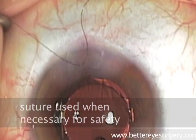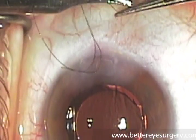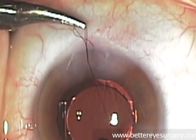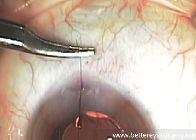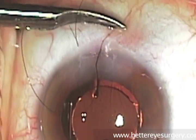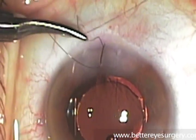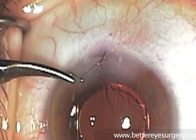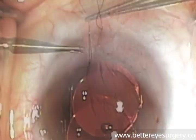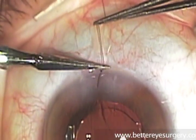Occasionally we put a suture in the main incision just to be absolutely sure that the wound is sealed, so that the lens will stay in its proper position and all fluids will remain inside the eye and nothing from the outside will get in. This simple step takes just a moment and the suture will be removed the day after surgery. Occasionally it can cause some irritation on the day of surgery, but is otherwise very innocuous and well tolerated.